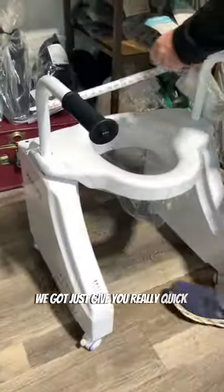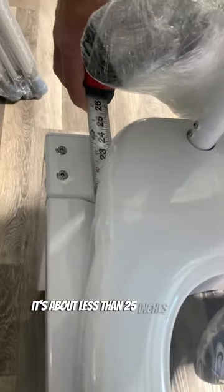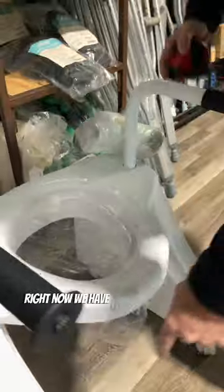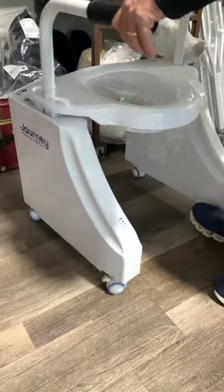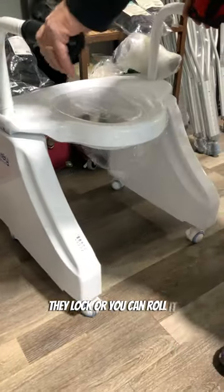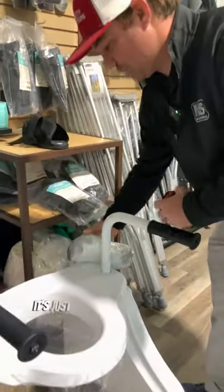Let me give you really quick specs. The overall width of the unit is about less than 25 inches. Right now we have it set up on caster wheels — you should have locking casters. They lock or you can roll it. And this is the other set of feet, which looks like your standard feet.